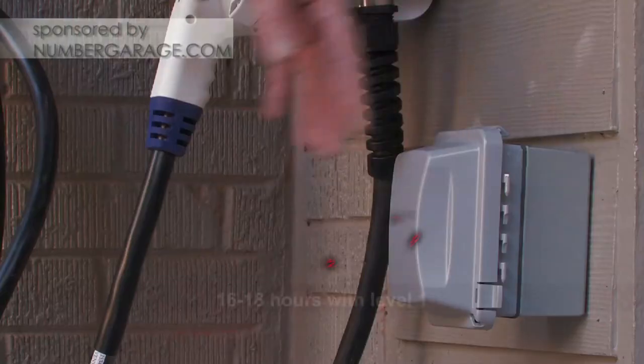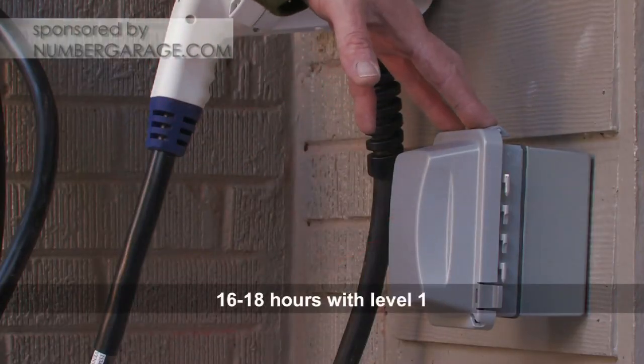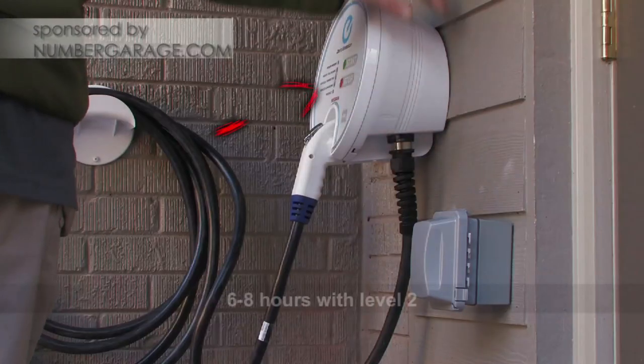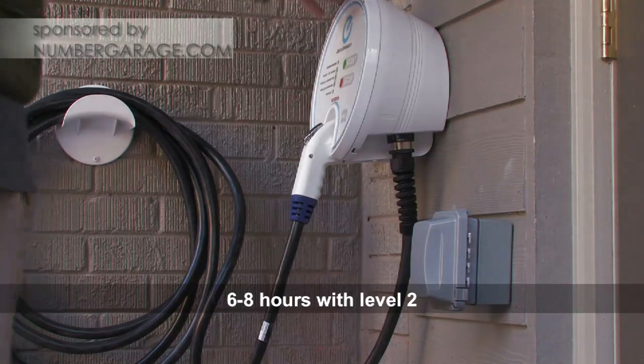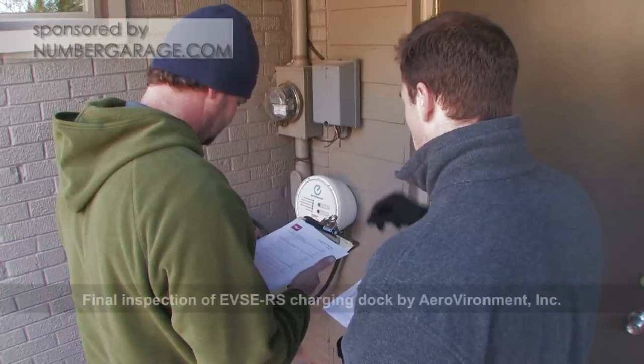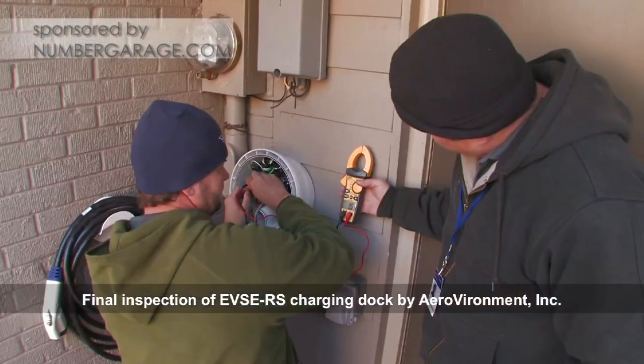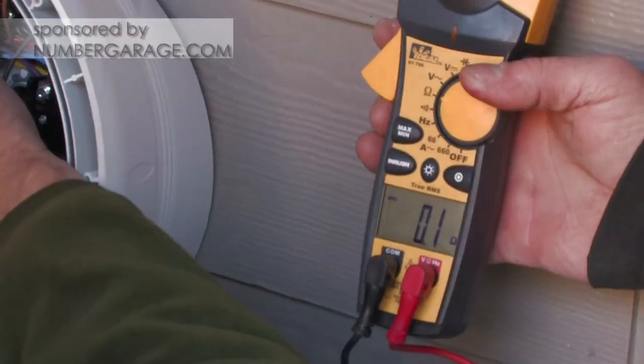Some people just get the Level 1, which can take up to 16 to 18 hours of charge. Level 2 can charge anywhere from 6 to 8 hours for a full charge. Start charging at 5 to 9 hours — let's get going.